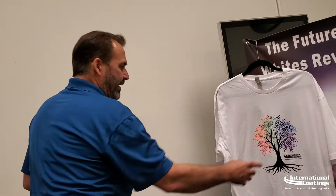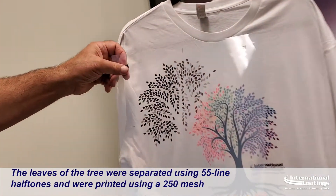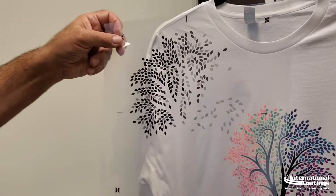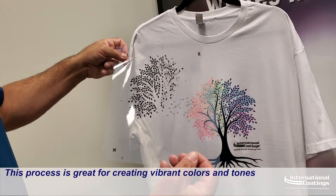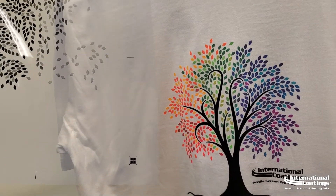Here we created these half-tones — a 55-line half-tone on a 250 mesh. So again, we're not getting earthy tones, we're not getting flesh tones and things like that. But we are getting very vibrant multi-color prints using just three screens. Three screens.